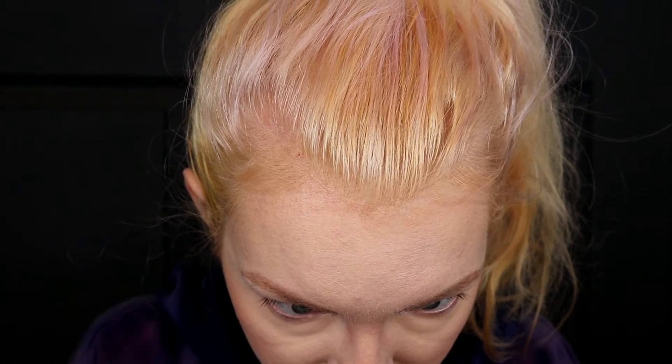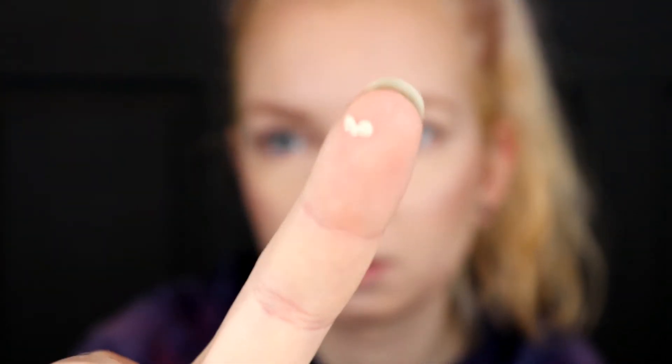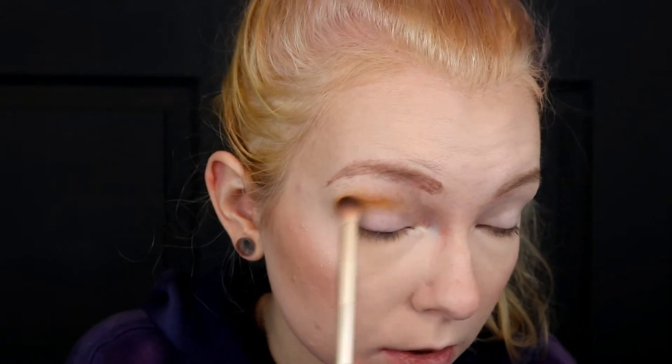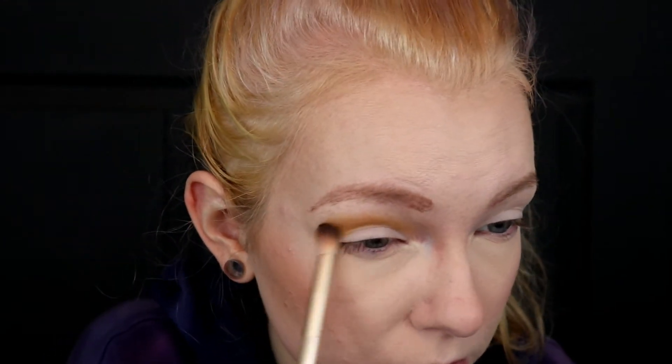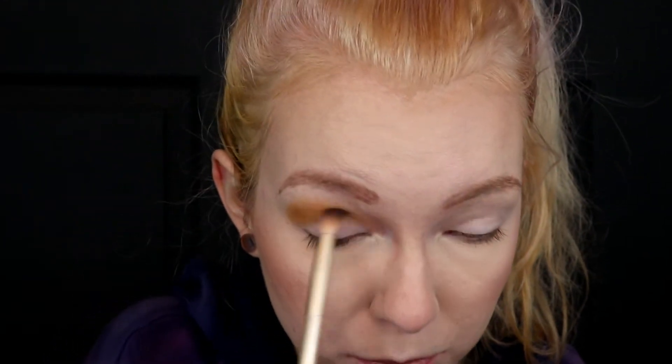This eyeshadow primer — just a teeny tiny little bit, like this is enough for your whole eye. Blend this stuff really fast because it dries really fast. I store it upside down in that little cup because if you don't it just goes everywhere. Do you think that makeup has just improved in general? Because when I started doing makeup and just learned about eyeshadow primers — I don't know if it's because I've improved in applying it, but I think makeup in general has gotten better quality over time. Before I would have eyeshadows crease and stuff would disappear off my face, but now I feel like it's a lot better.